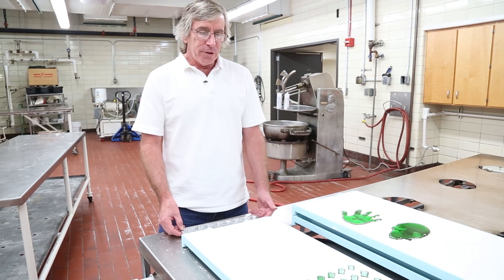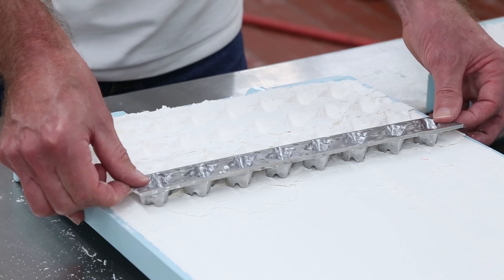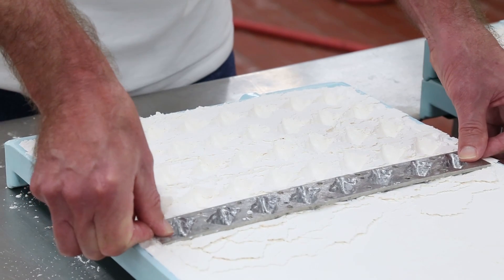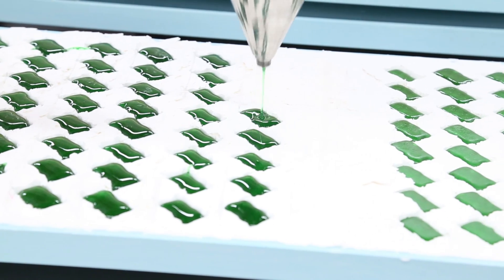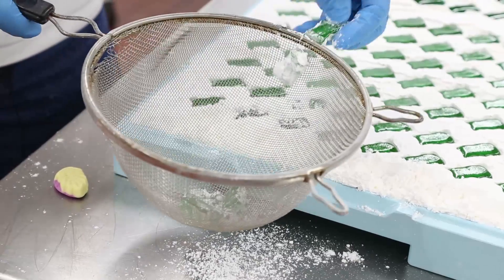To make the gummy bear shape, we start with corn starch. What we're going to do is make the gummy bear shape with this press board into the starch, and then we're going to fill those holes with the candy. These will dry overnight, and the starch will pull some of the moisture out of the candy to get to the final moisture content.